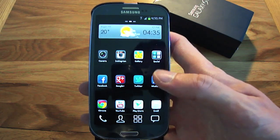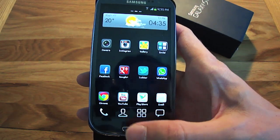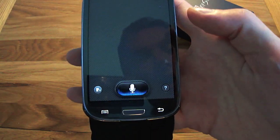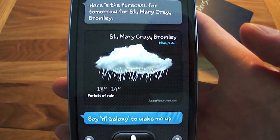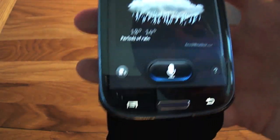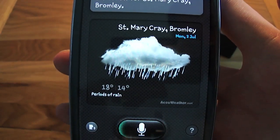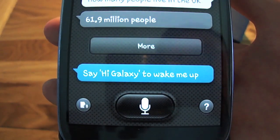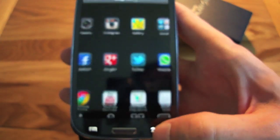One of the really cool features is the speech software, similar to Siri on the iPhone 4S. You just double tap the home screen to bring it up. I asked 'What's the weather like tomorrow?' and it responded 'The forecast for tomorrow is periods of rain.' I then asked 'How many people live in the UK?' and it said '61.9 million people.' Really cool feature.